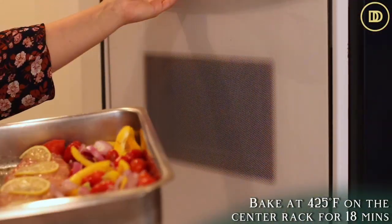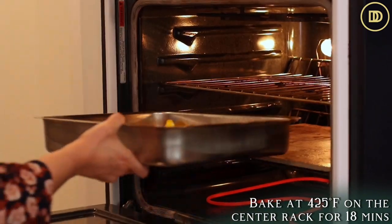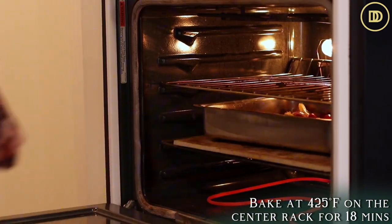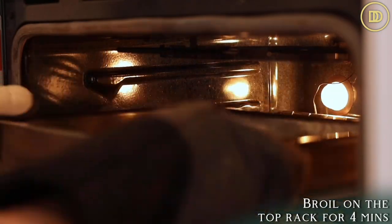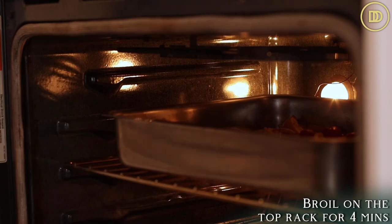Preheat your oven to 425 degrees Fahrenheit. We're going to bake the pan on the center rack for about 18 minutes. Then I'm going to transfer it to the top rack and turn the broiler element on so that way the veggies can get more color. The tomatoes can blister and start to break a little bit — it's going to help with the sauce. The fish is also going to get more color and the lemon wedges are going to be a little bit roasted and beautiful. Broil it, keeping a close eye on it because every oven is different, for about four minutes or so.